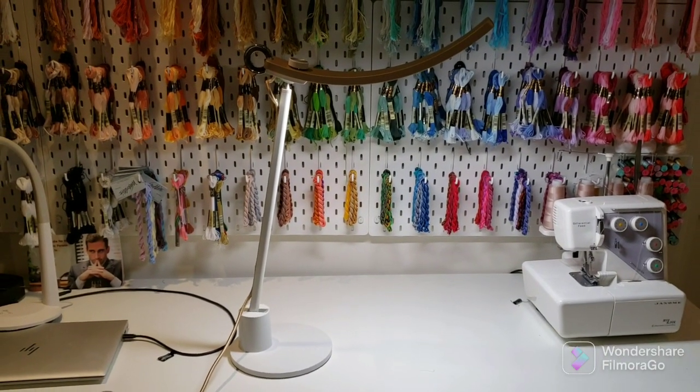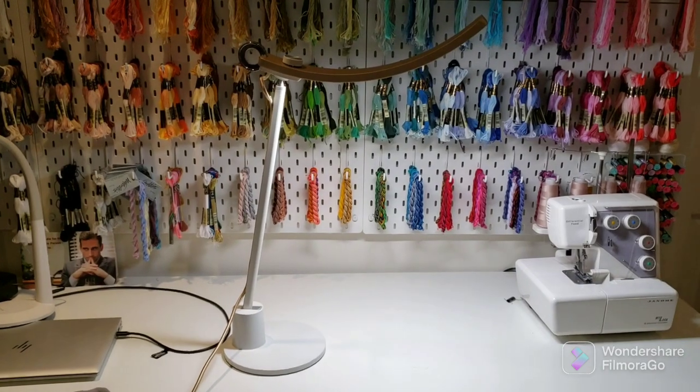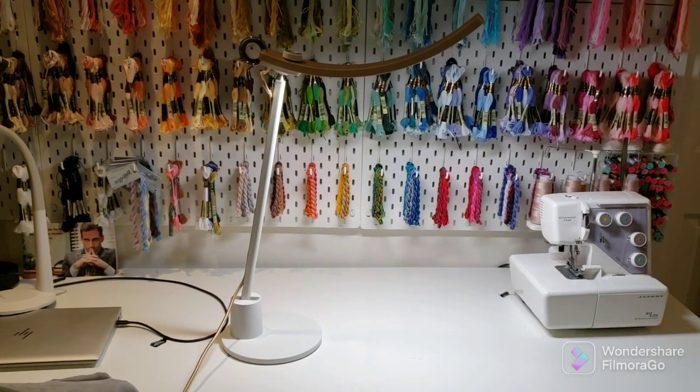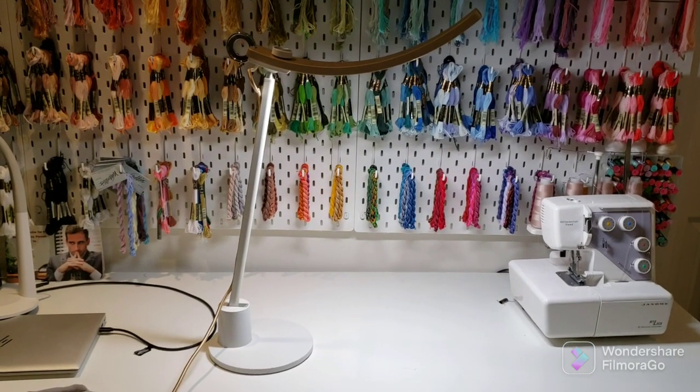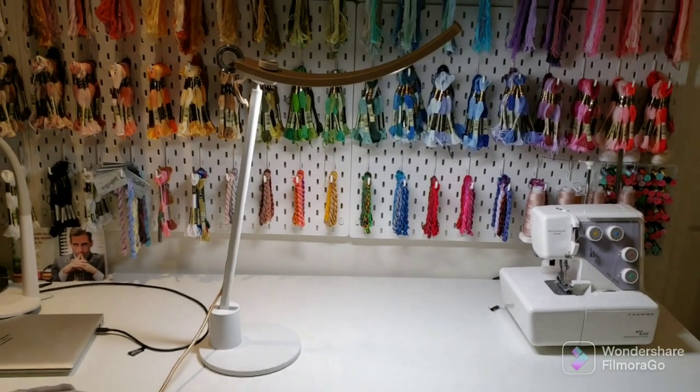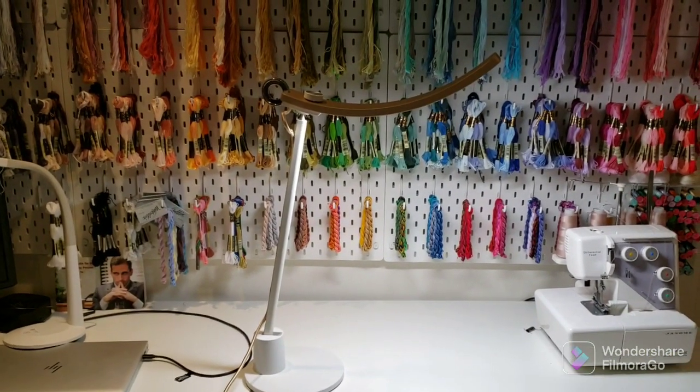Hello everyone, my name is Amanda, welcome to my channel. Today I'm going to be doing something a little bit different. I was contacted by the BenQ company to review their Genie reading lamp, and here it is.